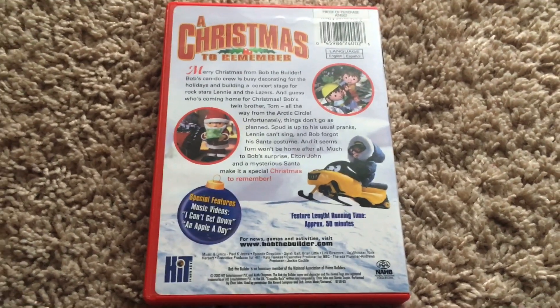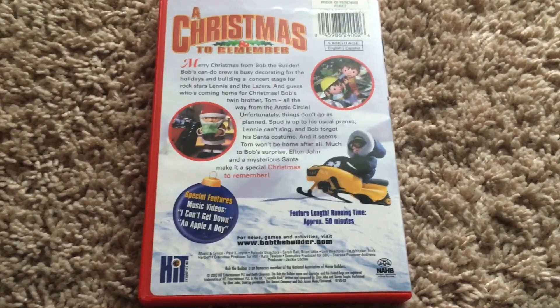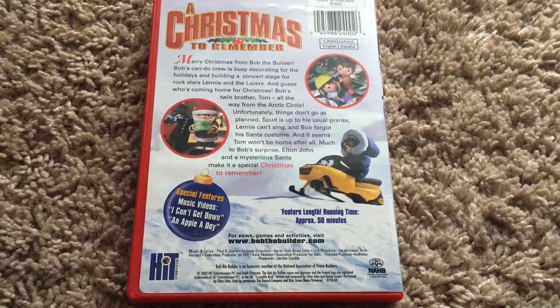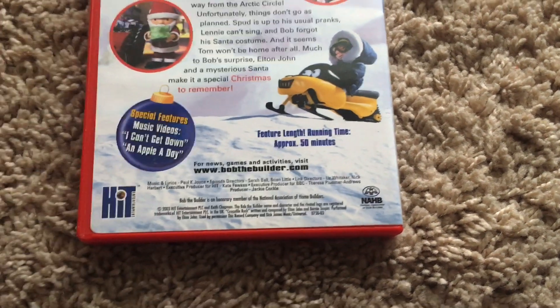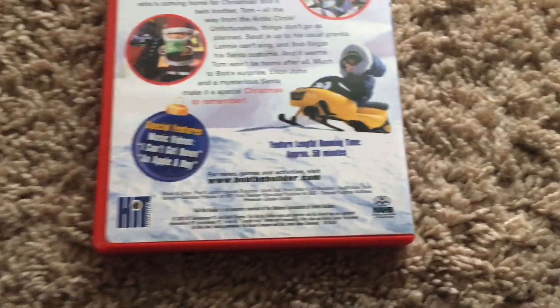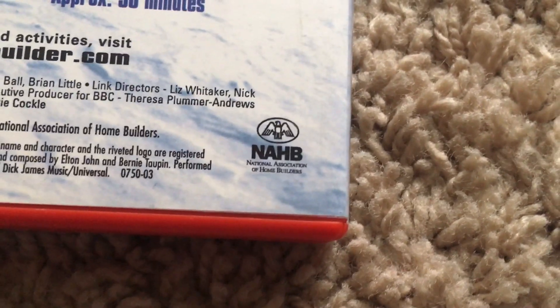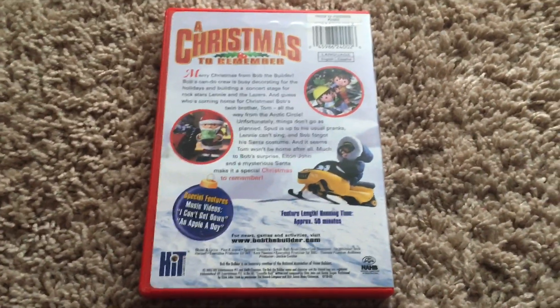I think this is one of the coolest Bob the Builder Christmas releases — it's a really great holiday special in my opinion. There's a link to the Bob the Builder website and legal copy information at the bottom, along with the NAHB — the National Association of Home Builders logo. This release is about 50 minutes long.